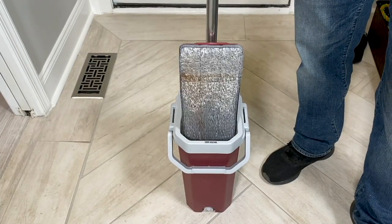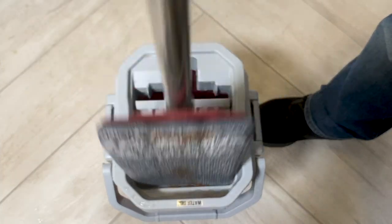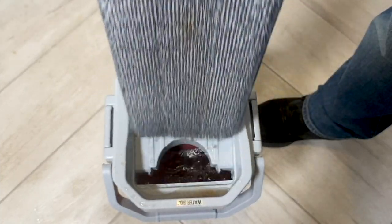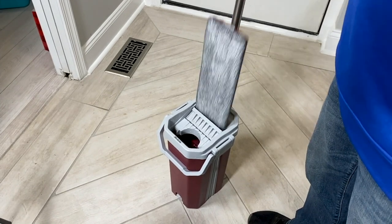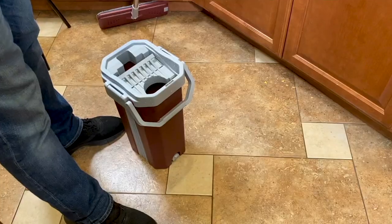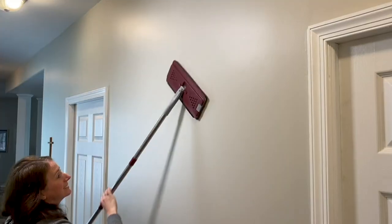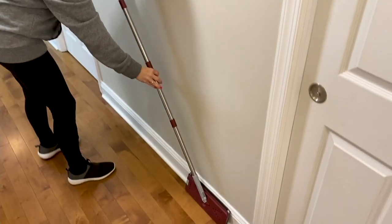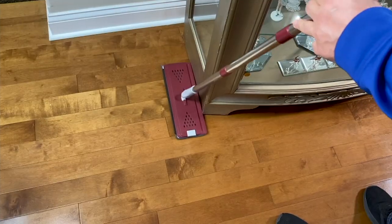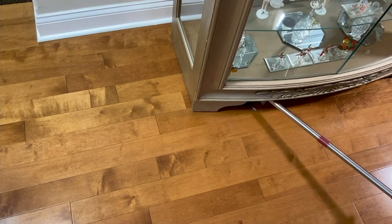I'd stand by that statement if it's an old-fashioned traditional bucket mop, but this isn't. This is called One Stop. It's a dual chamber cleaning system — a mop and microfiber utility cleaning tool. Microfiber has become the space-age material of our generation because it cleans so much better than anything our moms or grandmoms used to be able to use.